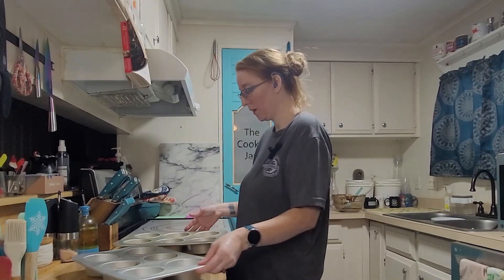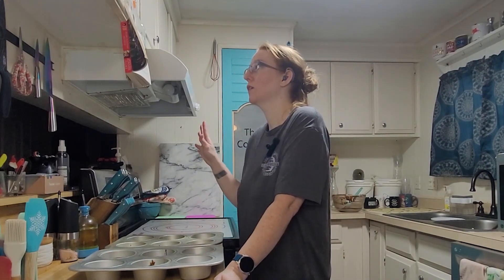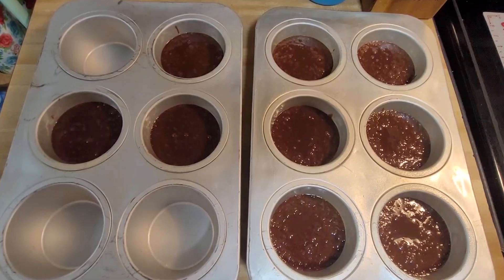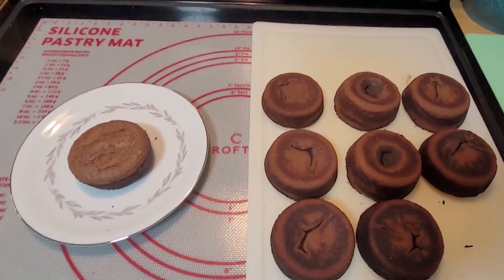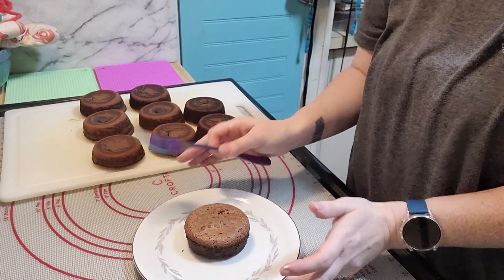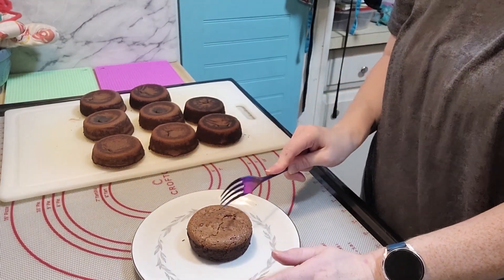I have my muffin/cupcake pans filled. Exactly seven minutes — don't open the oven door. Coming out, I just loosen the sides and flip them out. So if I did this right, when I break this open it should be nice and gooey inside.